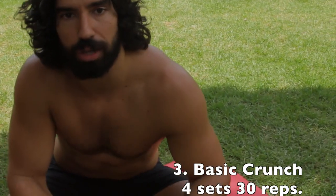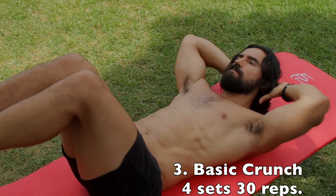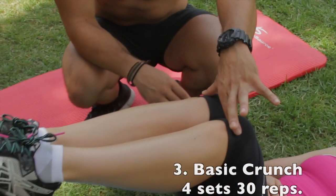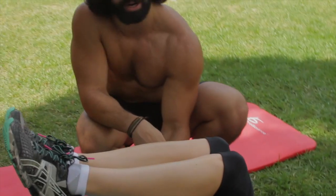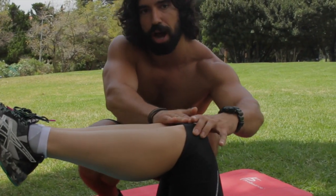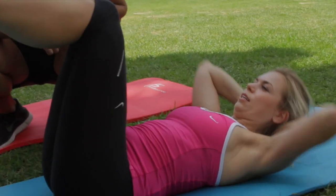Next, we're going to do a basic crunch — and I see a lot of people do the basic crunch wrong. So I'm going to teach you how to do it properly. Bring your legs up 90 degrees. I want a perfect 90-degree angle. Make sure the knees touch, because when the knees touch, whether you like it or not, your core is engaged. Hands behind your head, and just crunch up.